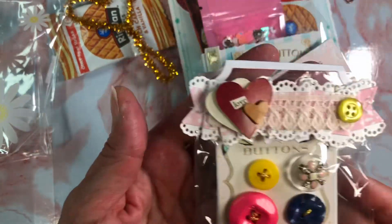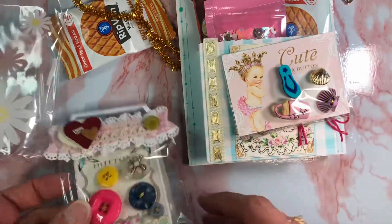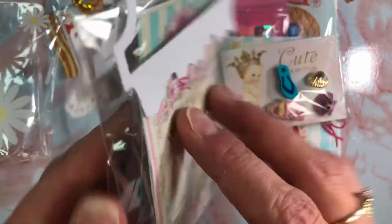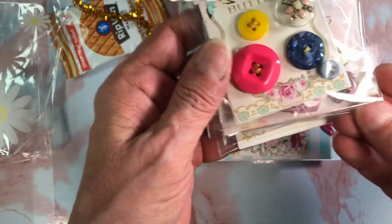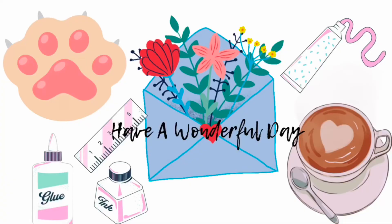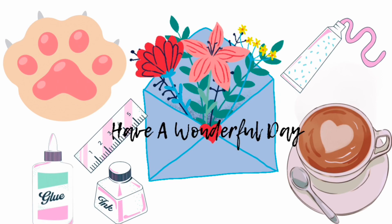The bag topper is from my friend. So here are the button cards that I have put together, and I will be sending this out to Deanna. Thank you so much for watching and I will see you in the next video. Bye guys!